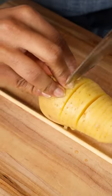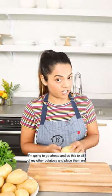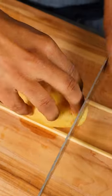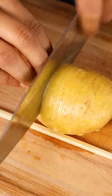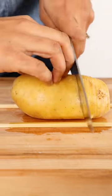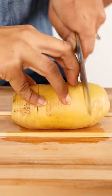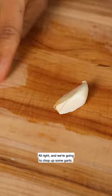I'm going to go ahead and do this to all of my other potatoes and place them on our baking sheet. And now we're going to chop up some garlic.